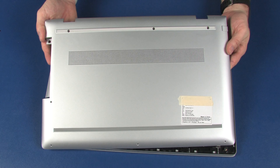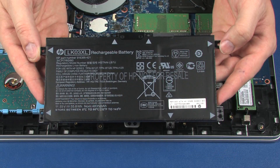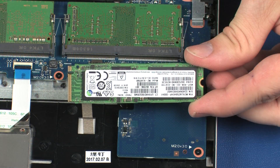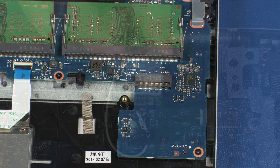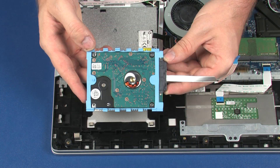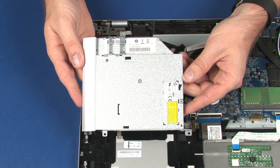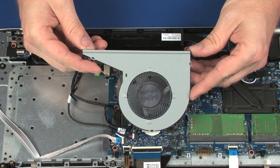Before you begin, remove the base enclosure, battery, solid state drive, wireless module, hard disk drive assembly, optical drive, and fan.